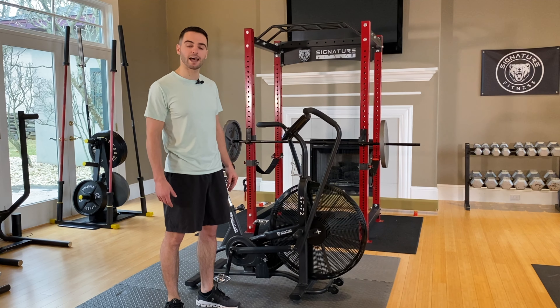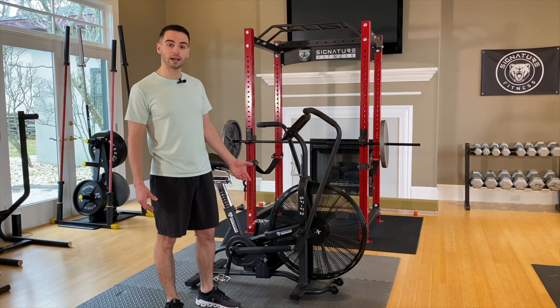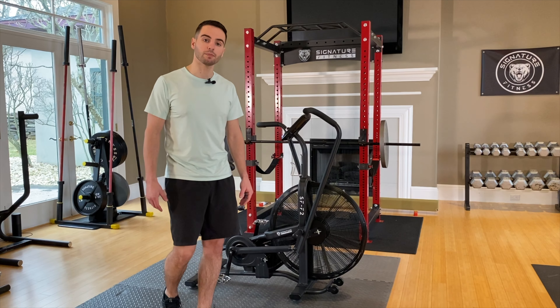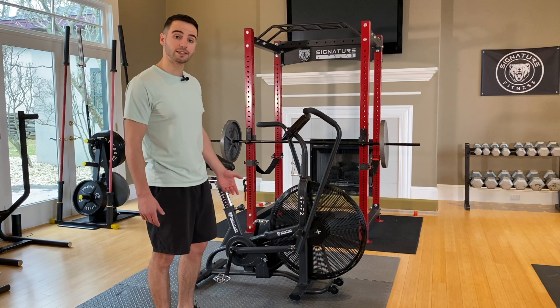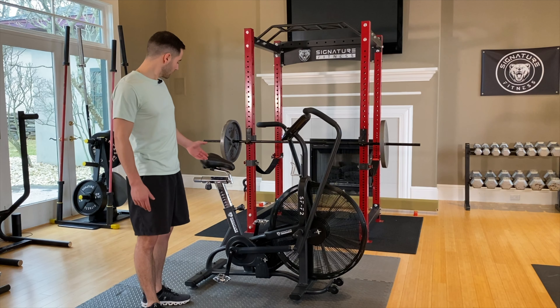Hey everyone, it's Nico here with Signature Fitness. Today I'm going to be going over the features of our SF F2 Fan Bike. This fan bike is one of the most high quality and affordable fan bikes on the market. It's currently listed on Amazon and Walmart.